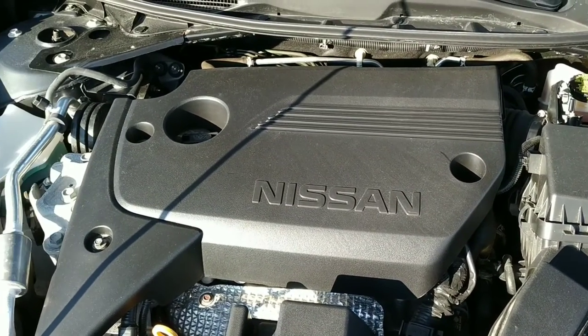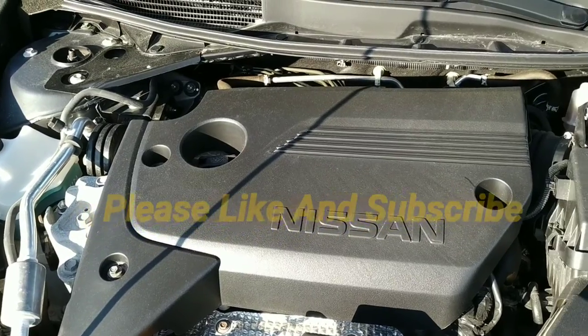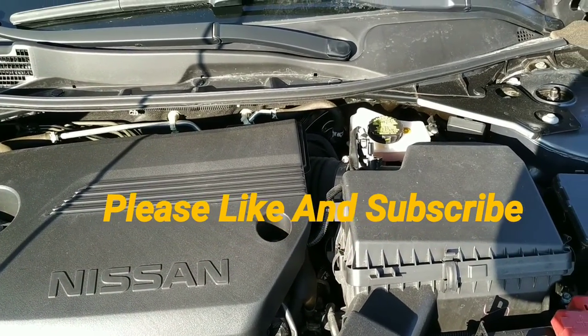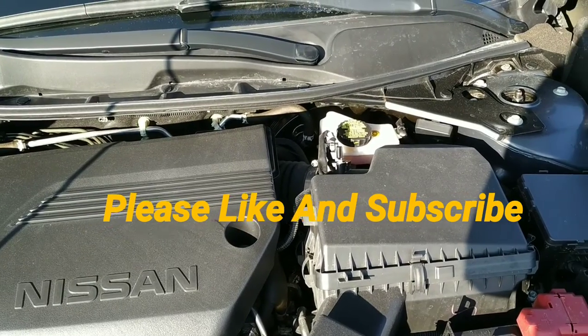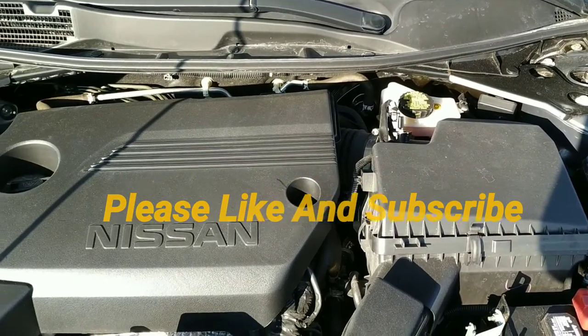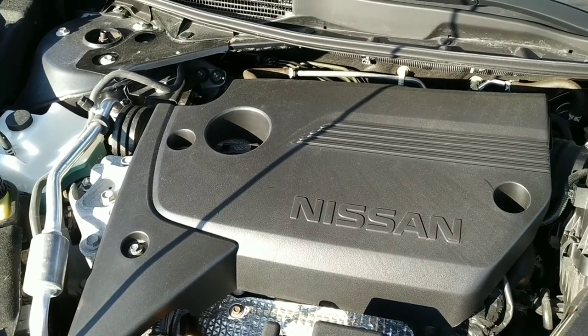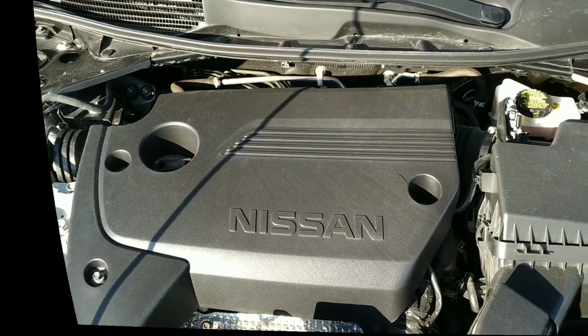As usual, for all the specs and still photos check out our website at stallinusedcars.com, and make sure you give us a like and subscribe to our channel on YouTube so you'll know every time we put a new car on the lot. Thanks for watching — have a fantastic day!